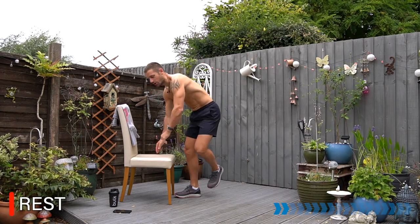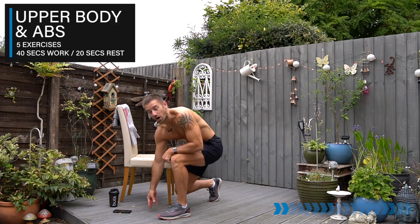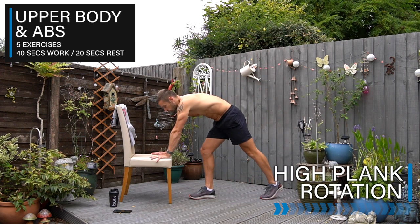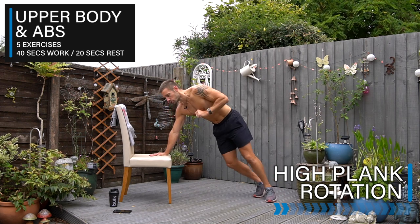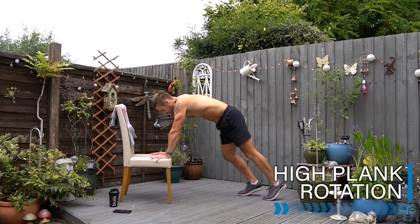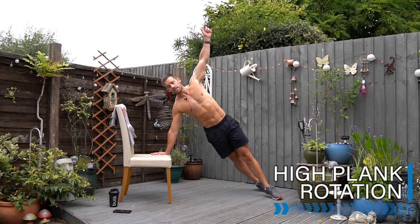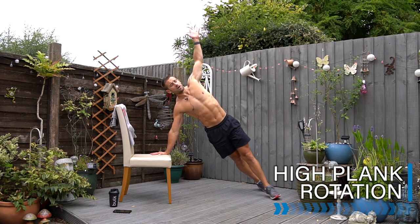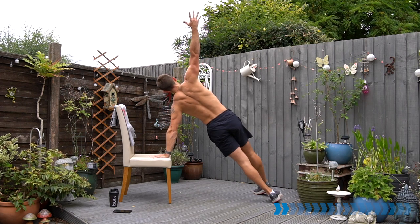Let's transition the timer into 40 seconds work, 20 seconds rest for those five exercises. Exercise one: using your chair for a high plank rotation. From here, we're going to open up into a side plank and keep moving between the two sides. Start in three, two, one — let's go. Come to this high plank, core strong, keep the hips up as you twist and rotate. Keep your shoulder above this hand, lift the hips up high, place the hand down and switch. In your own time — keep breathing and keep lifting.